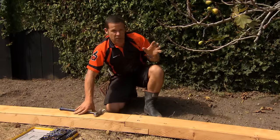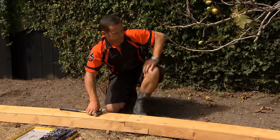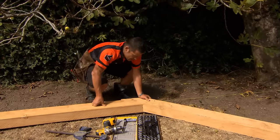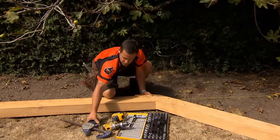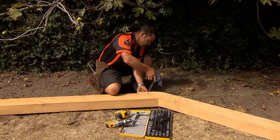That's pretty good. I'm going to come back over to our 45-degree corner — that's not looking too bad. I'm just going to use the clamp to hold these two together.